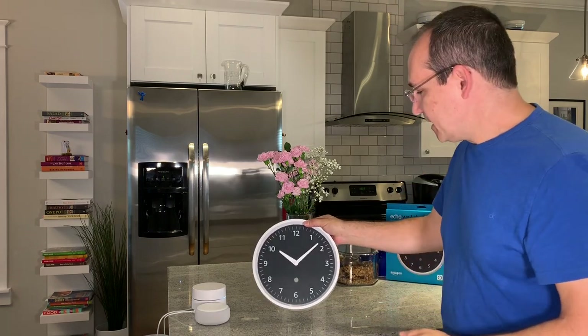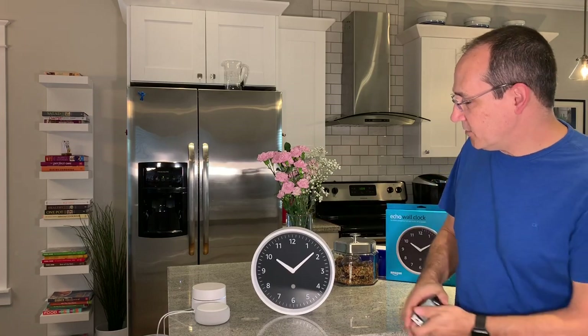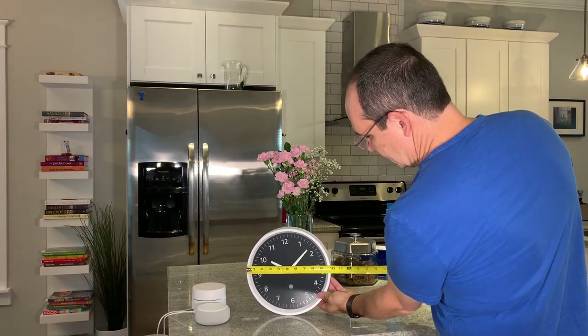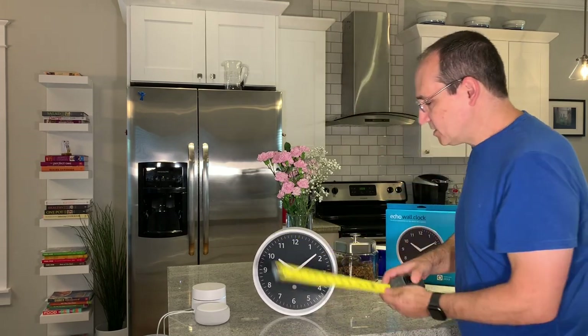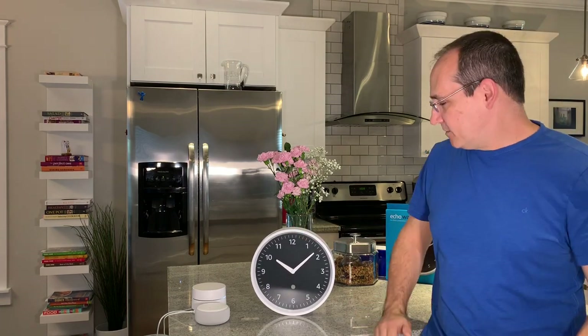I have my Echo Dot next to it, which I'll be using to get it set up. This clock is 10 inches in diameter — the interface area is about nine inches, so I would recommend about 12 inches of clearance when you're hanging it up. Okay, let's go ahead and set this up.